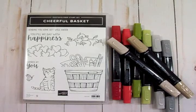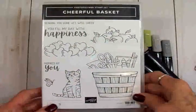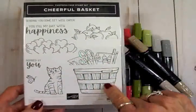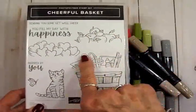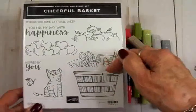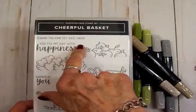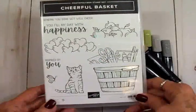Hello sweet friends, welcome back to Cards TV. This is Mary and I've got some more Stampin' Up! goodies to share with you today. I got this cheerful basket stamp set — isn't it cute? I love this little kitty cat and this butterfly together, and this little basket has a cluster of hearts, apples, and crafting supplies that you can tuck down in there. Our sentiments are: sending you some get well cheer, you fill my day with happiness, and inspired by you. I just think it's adorable.